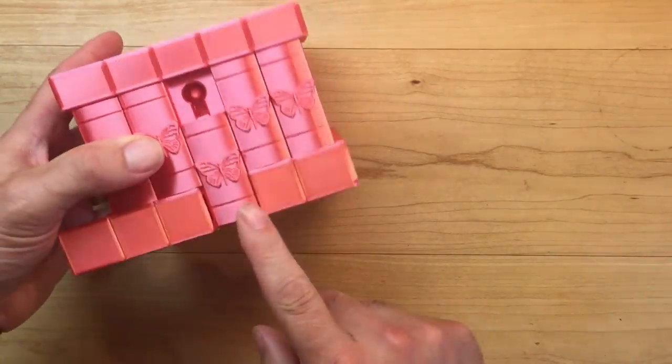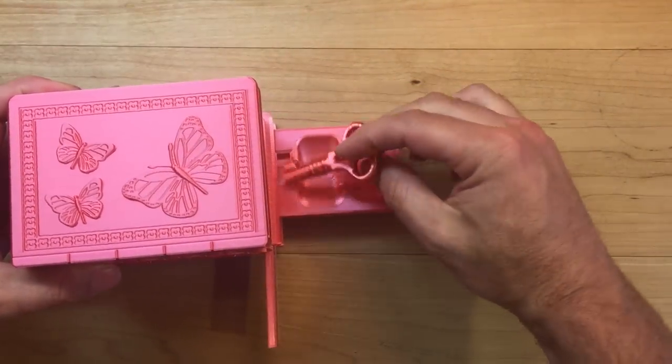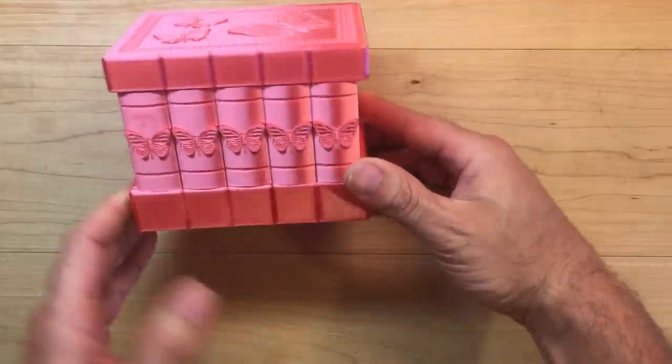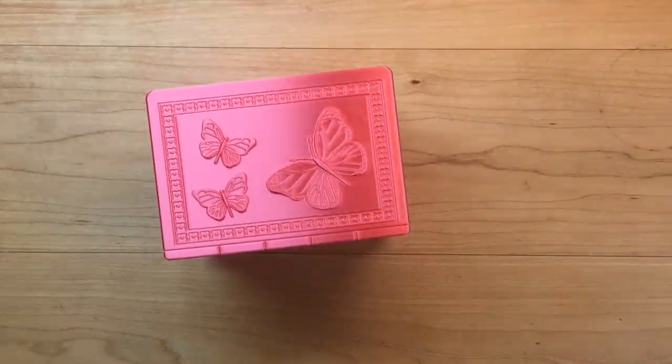Close it up — you just do it backwards. And that is the secret to the butterfly box.